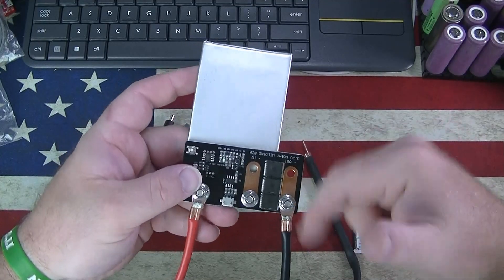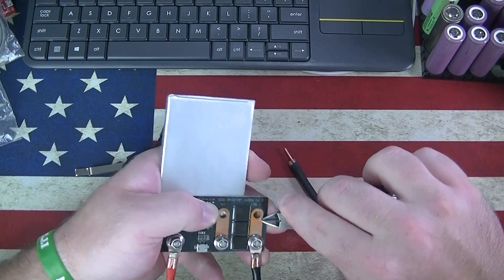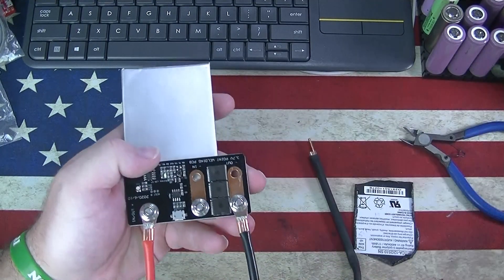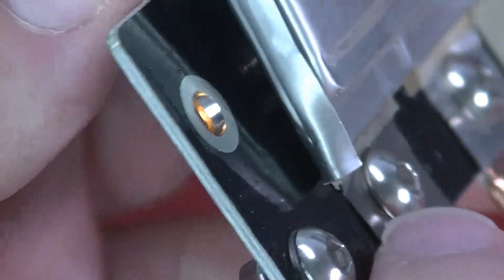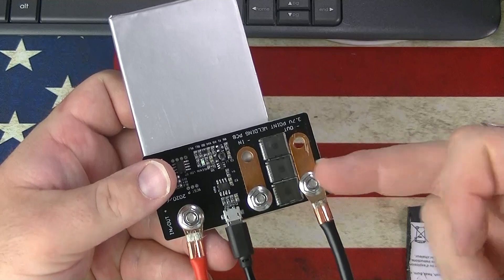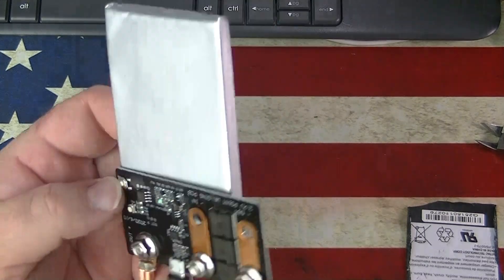I like this one a little better because it has these — I wouldn't say they're copper because they're definitely not copper — but there is a little bit more of a bus bar on here. Not so bad. This one also, like I said, all-in-one has the charge port.